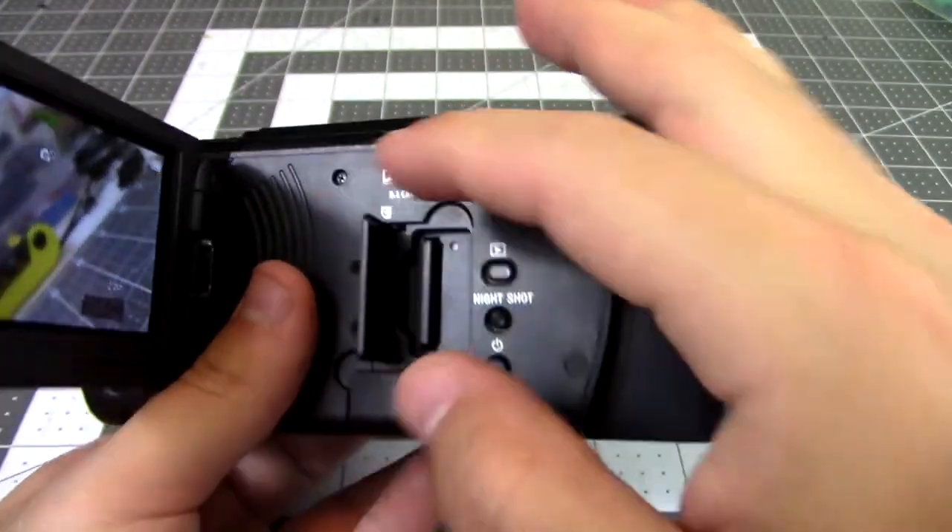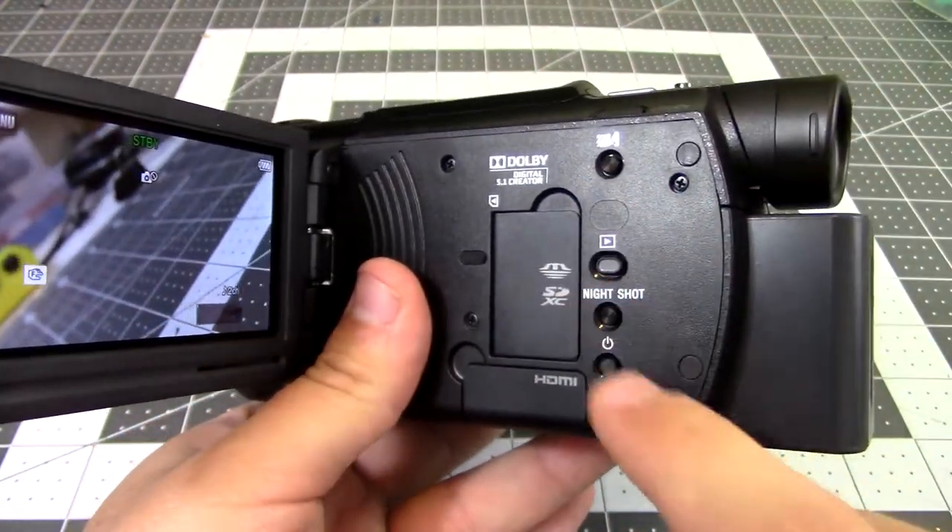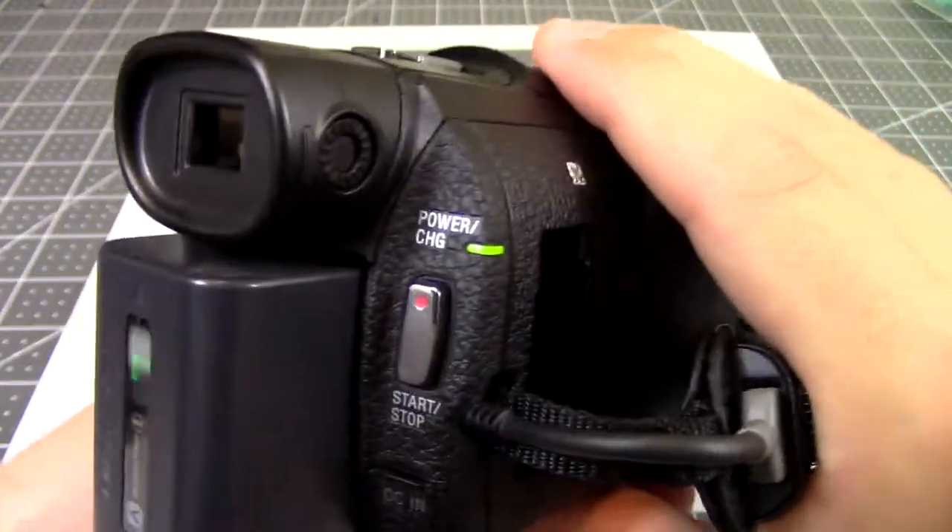It uses an SD card to write on. You need an extremely fast one of at least 100 megabytes per second because this thing uses a lot of data in 4K. It runs off of a battery and you can buy extras.